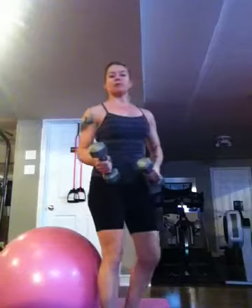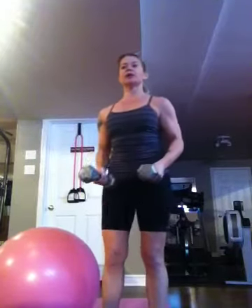So you do 12 to 15 reps for the first set, do a minute of cardio, and then do 8 reps on the second set. You need heavier weight on the second set.